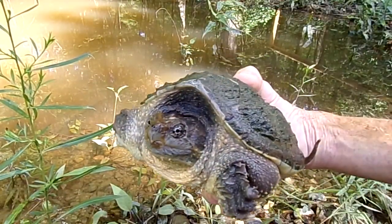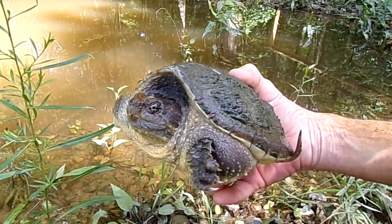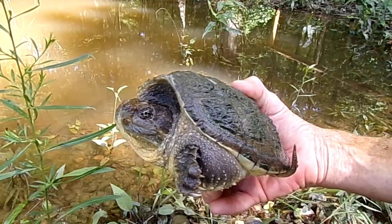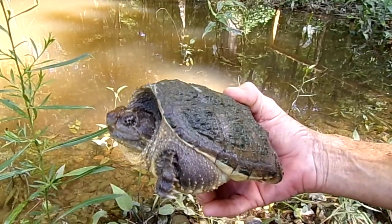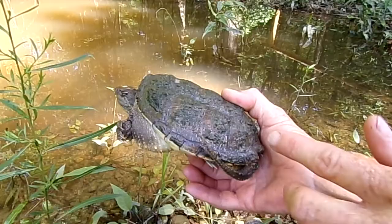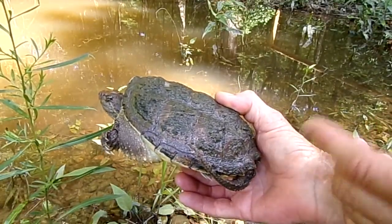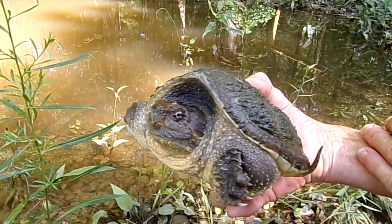It would be tempting for anybody to want to keep a little turtle like this because they are so cute and this one is docile, but you don't want to do that. These turtles can live to be a hundred years old or more, and that's a lot of responsibility. So if you come across one of these you just want to relocate them, put them someplace safe, don't think about trying to keep them in a tank. This one will get larger — they can get about 22 pounds or so, probably even bigger, depending on what they're eating and how often they're eating.